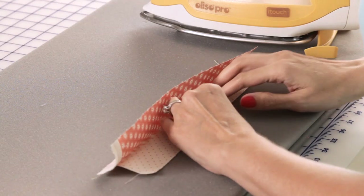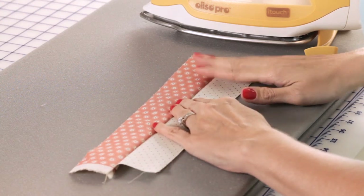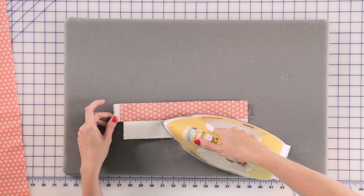Push your fabric towards the darker fabric. Finger press your seam down and just gently press out towards the darker.